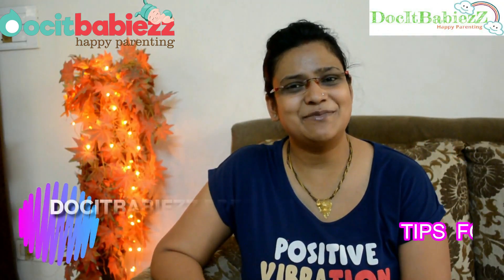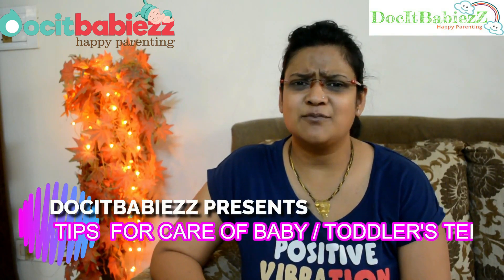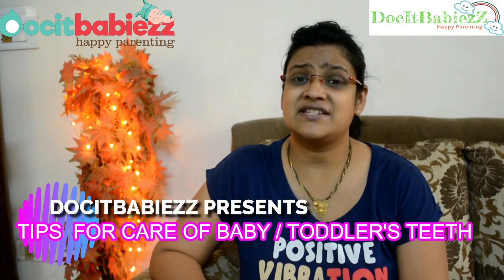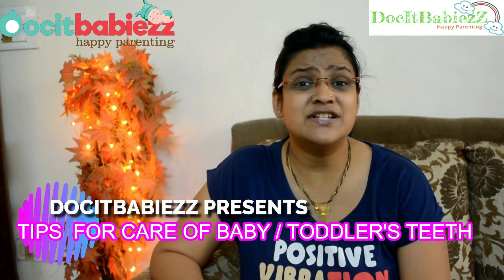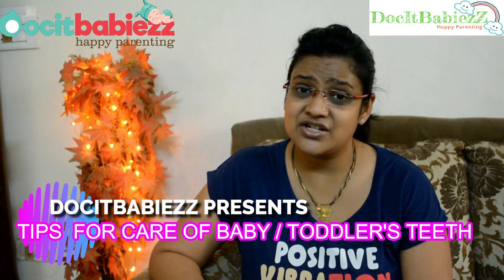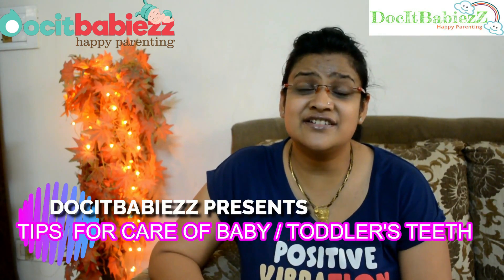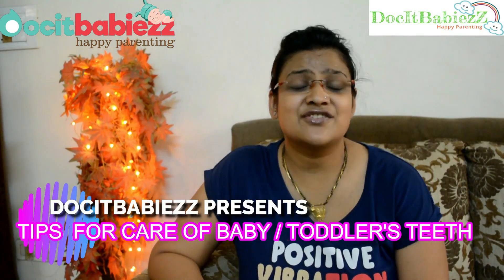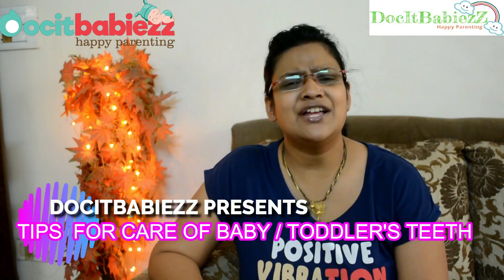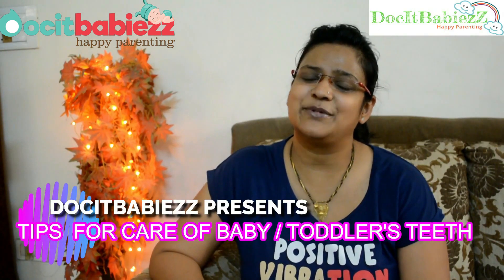Hello everybody! Welcome to Talkin' Babies! I am Dr. Nupur Ghosh. Many of my patients often come to me with queries about the baby's teeth. They ask: when do we start brushing their teeth? Which is the best toothpaste or toothbrush? Why do our children get cavities? What's the reason? How do we prevent that? So I thought, why not share my knowledge with you so that your children also have perfect oral hygiene. Let's start.